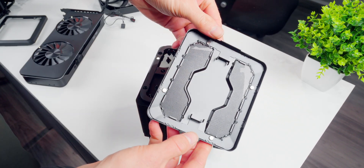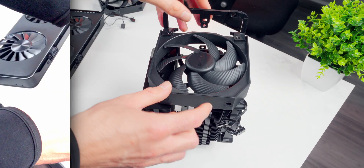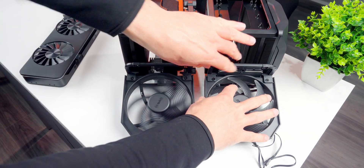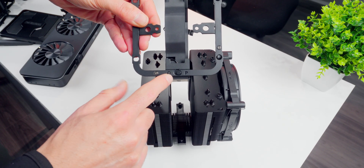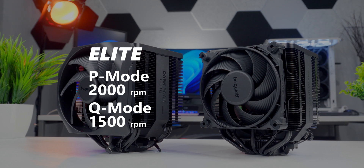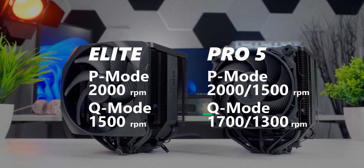On the Pro 5, the top cover pops off and opens up to a bracket that holds the center fan in place — you can pull that fan out to get access to the mounting area. With the Elite, the cover is just a frame around the edges that pops off, and then the center fan can slide out the same way. The center fans have the same dimensions on both coolers but different max speeds: the Elite at 2000 RPM and the Pro 5 at 1500. Both coolers have a manual speed switch for performance or quiet mode. In performance mode on the Elite, both fans max at 2000 RPM, dropping to 1500 in quiet mode. Performance mode on the Pro 5 is 2000 on the front and 1500 on the center, while quiet mode is 1700 on the front and 1300 on the center. That switch is a quick and easy way to set max fan speeds without software, though you can always use software for custom fan curves.